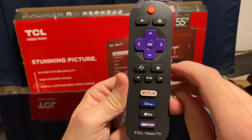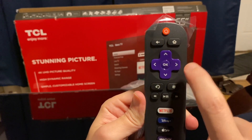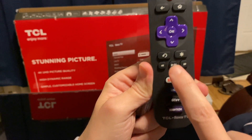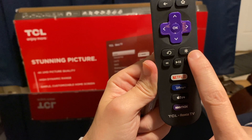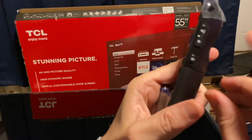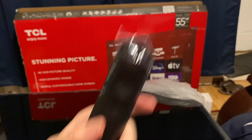So this is how the remote looks. We have the power button, home, back button. We have directional with the select OK button. We have the back button, settings, play, fast forward, back. For streaming apps we have Netflix, Disney, Apple TV, and HBO Max. And then we have volume up and down and we have the mute button.